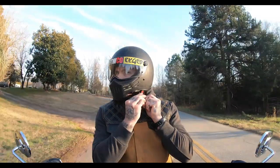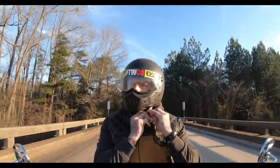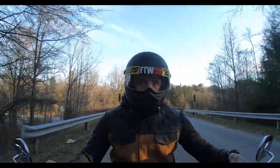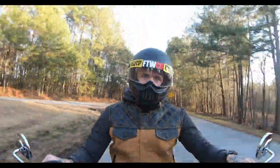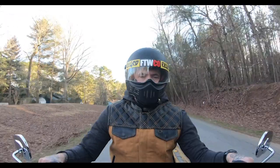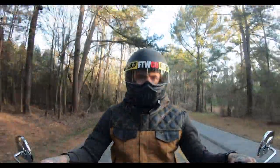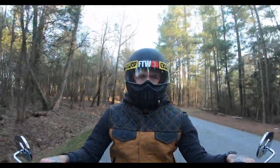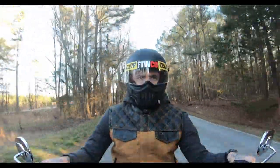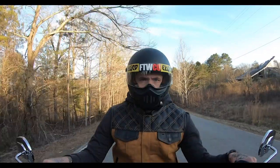Instead of turning around to get the chest mount, I just stuck the GoPro to the top of the bike. Everyone mentions wanting to see the road — so now you can, you're just seeing it going backwards. Really though, I just don't trust sticking it on the helmet anymore with the matte surface and the adhesive not being as sticky. It's mounted behind the windshield where there's not a lot of wind hitting it, so I felt confident in that. This backward view is actually what I want as a secondary angle when I get another GoPro.